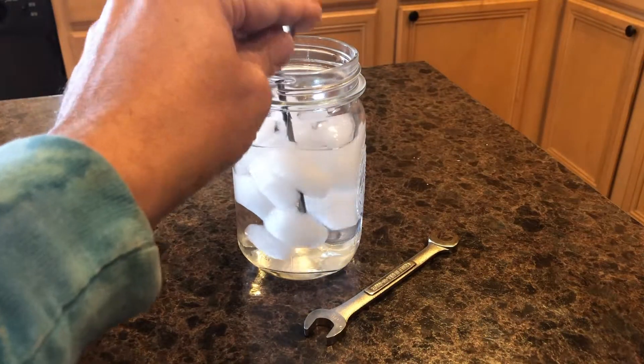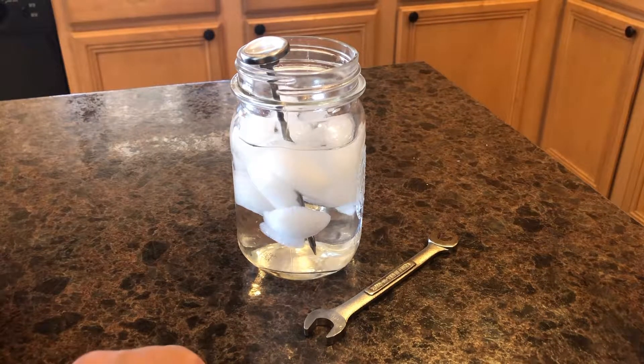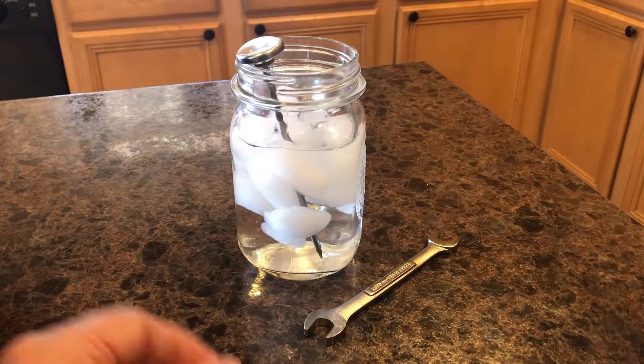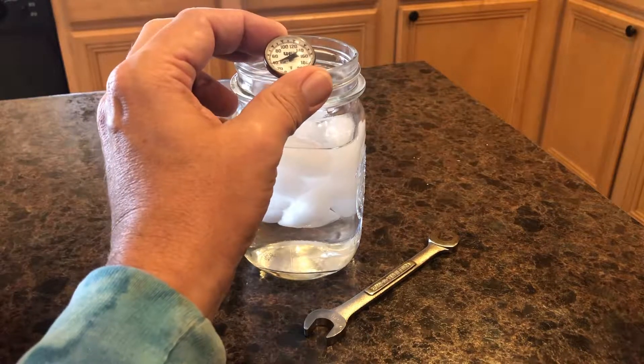Now put the thermometer stem into the ice water. Make sure the sensing area is submerged. Wait 30 seconds or until the indicator stops moving. Once the indicator stops moving, it should reach a temperature of 32 degrees, just like this one has.